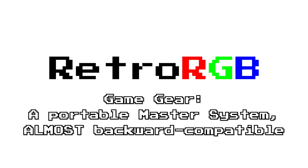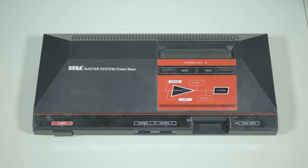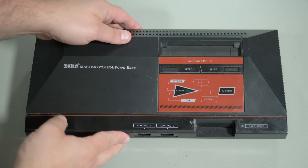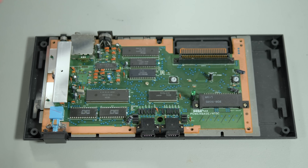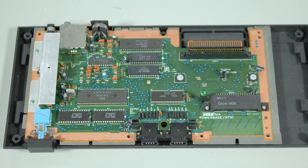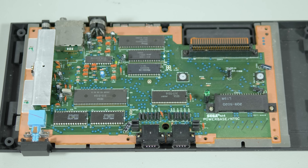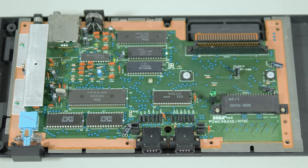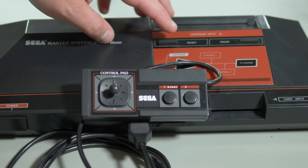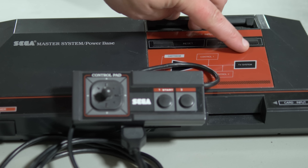Let's start with a quick overview of both systems. The Master System was released in 1986 as a successor to Sega's SG-1000 consoles. All games were generated in the 256x192 resolution via a Z80 processor running at 4MHz. It had 8KB of RAM, 16KB of VRAM, and had a total color palette of 64 colors, out of which only 32 could be presented at the same time on screen. The controller only had two buttons, with the console itself having a pause button next to the reset button.